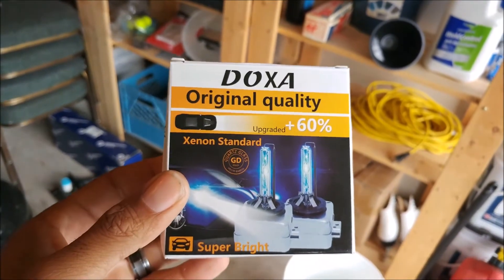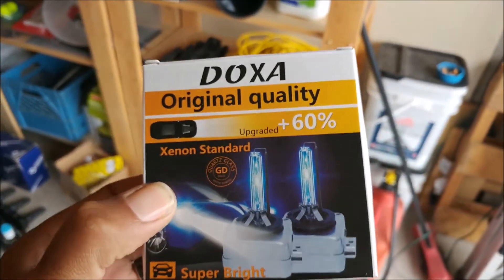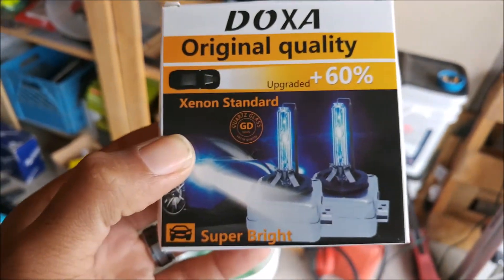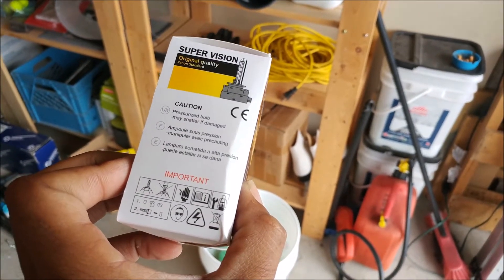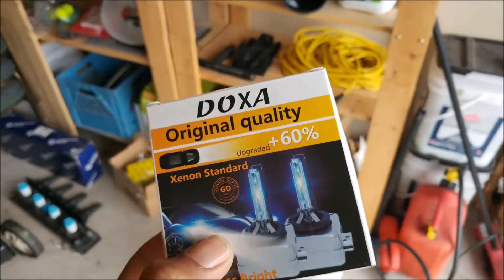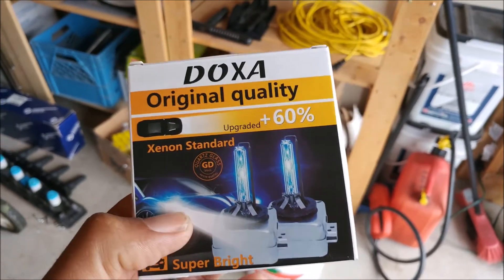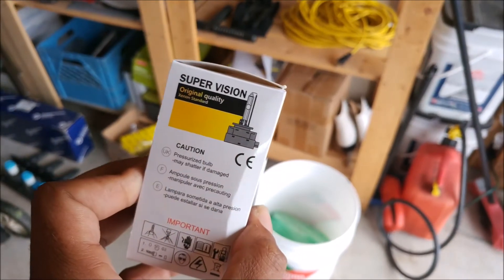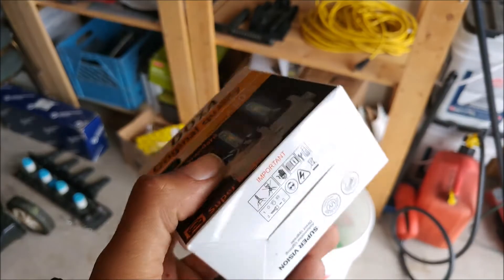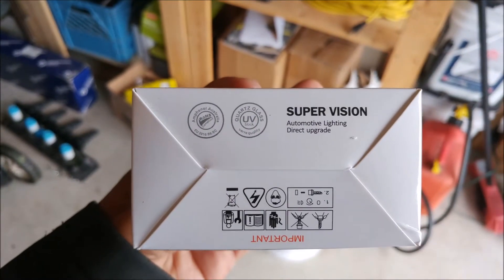Now I know a lot of people say that Chinese quality Xenon bulbs are really bad, and you should always get the original. So I did a whole lot of research. I also work in auto parts manufacturing, and the one thing I was looking for is certifications. Doxa appear to actually be a genuine manufacturer of Xenon bulbs. They're ISO 9001 certified, CE — as you can see on the box — and RoHS compliant as well, which are very high standards in regards to manufacturing process and things of that nature.